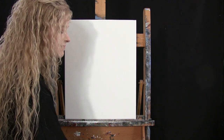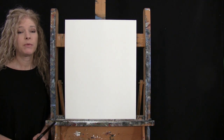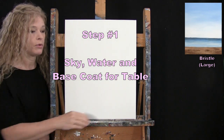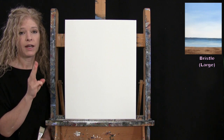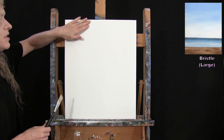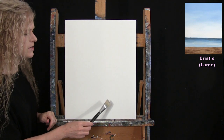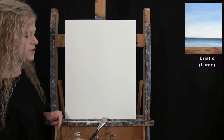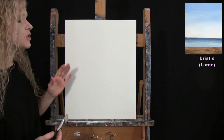For the first step, we're going to paint our sky, water, and the base coat for our table. I'm using my large bristle brush with blue, brown, and white. I want a light blue sky that's a little darker at the top, getting lighter toward the horizon, with the water darker at the top and lighter toward the table, then a brown base coat for the table.